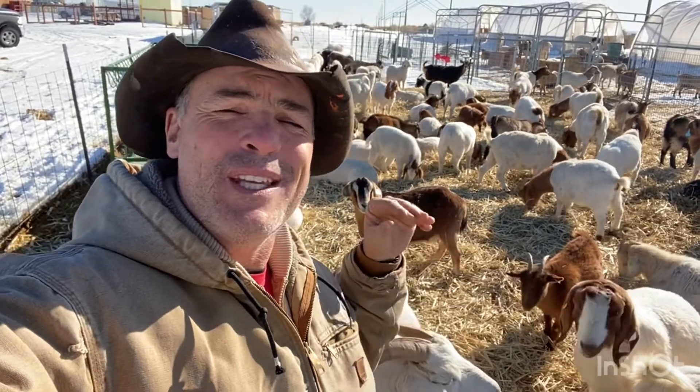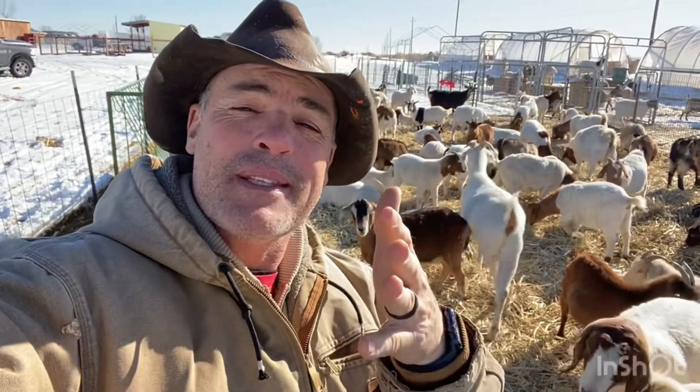What do we need to do to protect our fantastic little goats from the elements? People ask me all the time: I'm just getting into the goat business and I've never had goats before. What do I need to do to keep them safe and protected? What kind of shelter do I need for them?